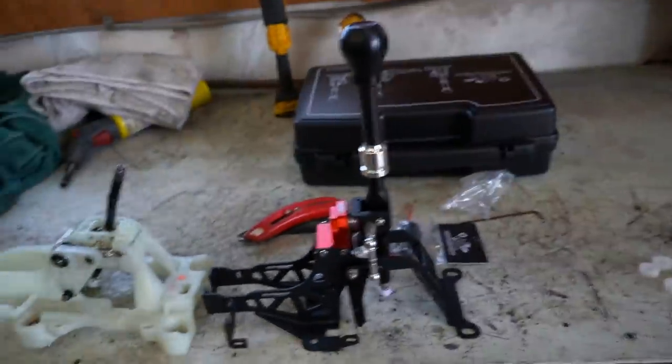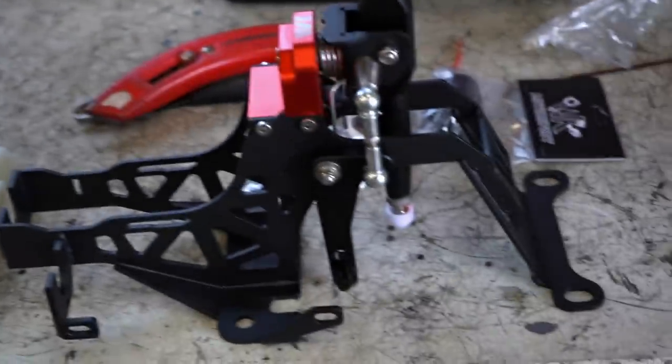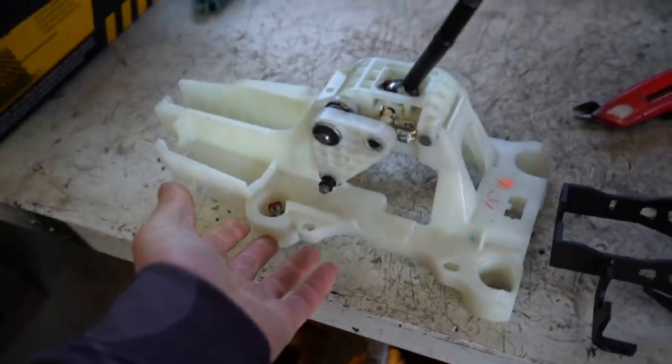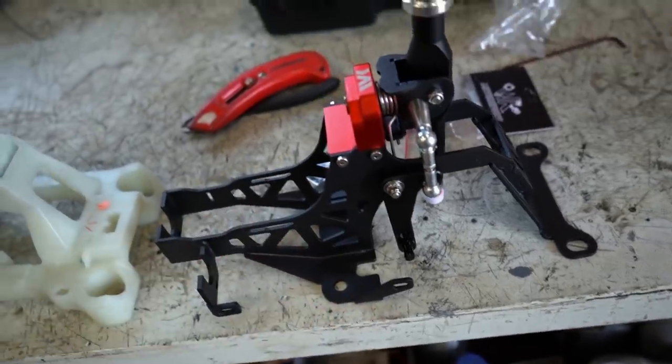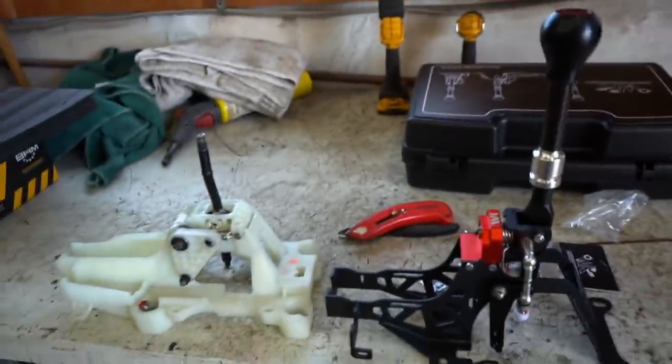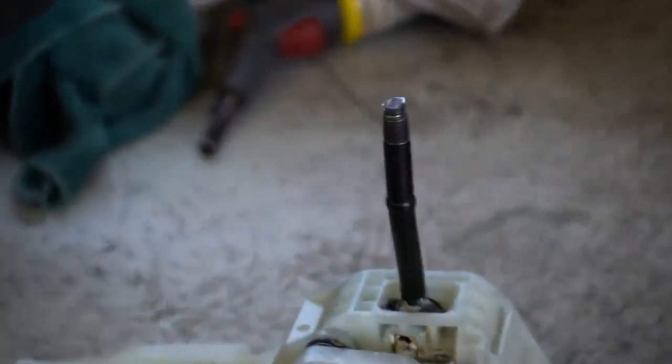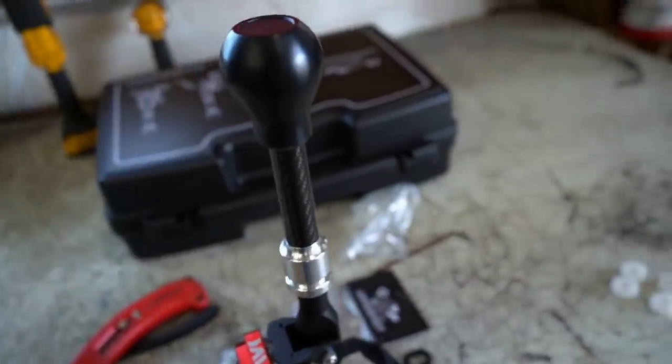Here's a good side-by-side comparison of the stock shifter versus the new WK Motorsport shifter. This one is all plastic, and the WK is a very nice steel and aluminum design. Also look how much higher the shift knob is going to sit versus the short shifter we had — it's going to sit a solid four inches higher.